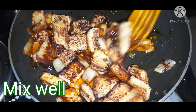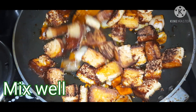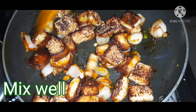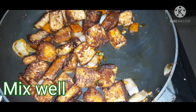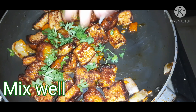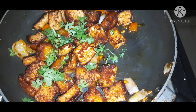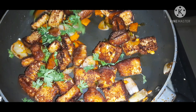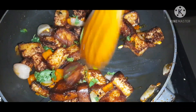We will mix everything together. It is very simple and very interesting. We will mix the bread in about one minute. Let's fry it and add a little bit of lemon. Mix it together for a little bit of taste and the bread chili recipe is ready.